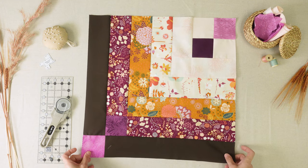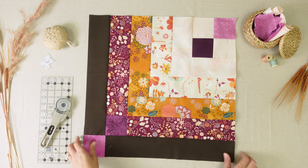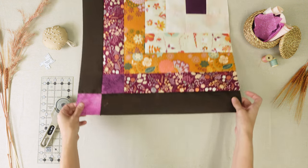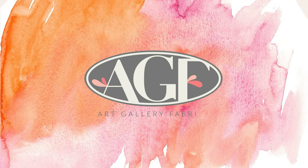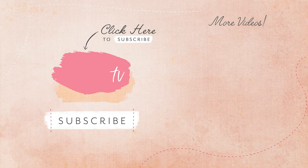And your block is complete. Make 18 of these blocks and you'll have completed the entire quilt top. We hope you enjoyed this quick and fun tutorial, and until next time, happy sewing!